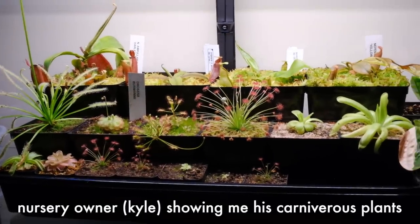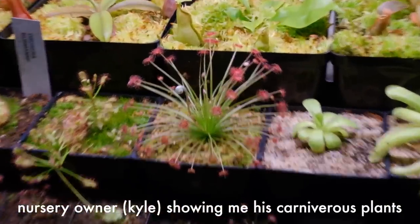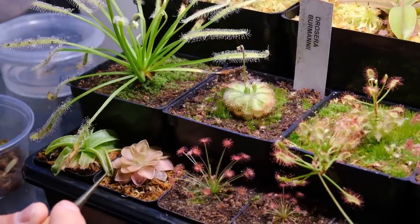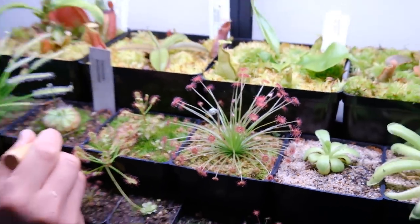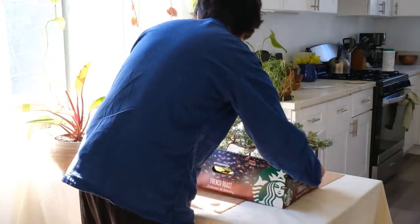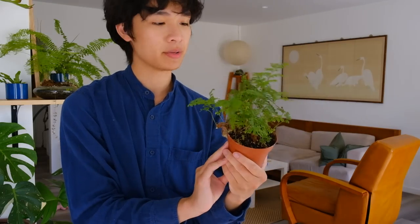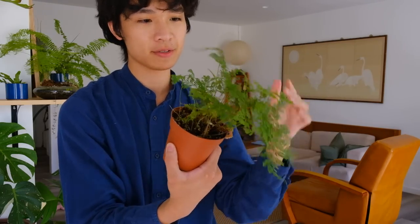This is where I get a lot of the stakes for my plants. Oh, that one actually moves — sometimes you can see the roots move up and down, it's really random. I got this rabbit foot fern for the TikTok I'm going to make — I'm going to use it for a kokedama.